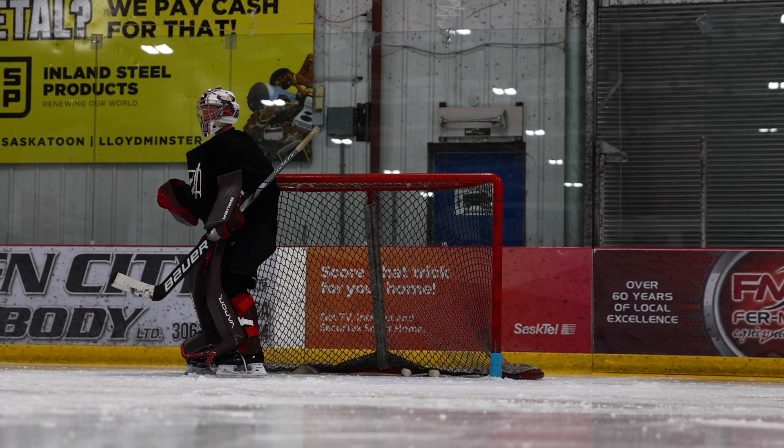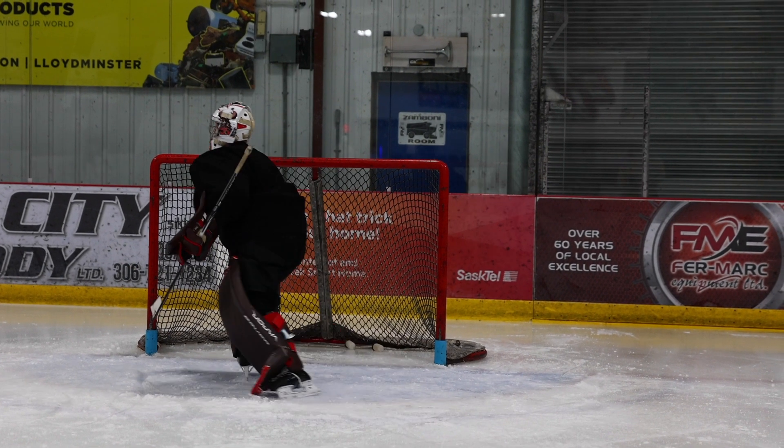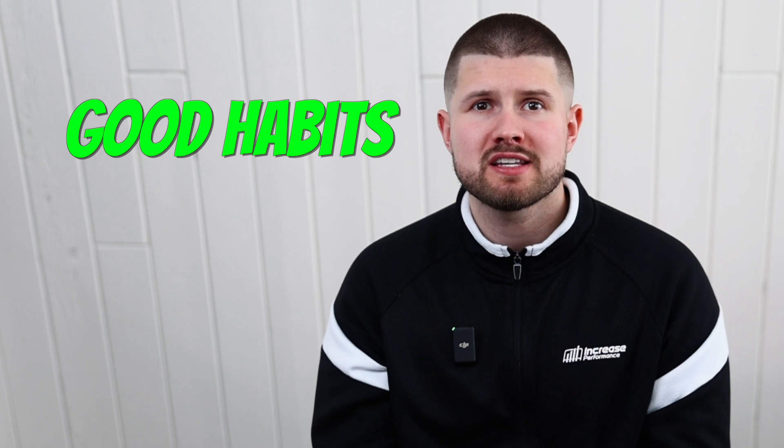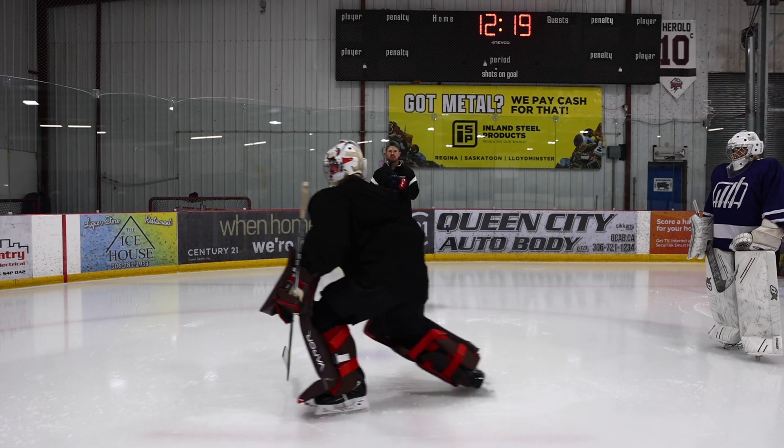I see so many kids in minor hockey not doing this on the drills that they have time to. If you actually want to play at a high level one day, you need to start recovering on pucks in practice. You would do it in a game, so why wouldn't you do it in practice? Does the ref blow the whistle after the puck goes to the corner? Of course not. Recovering to your feet as much as possible will create good habits and give you even more reps on your skating during team practices. Your coaching staff recognizes hard work — they may not know about the technical side of the position, but they certainly notice when a goaltender is working hard or being lazy.